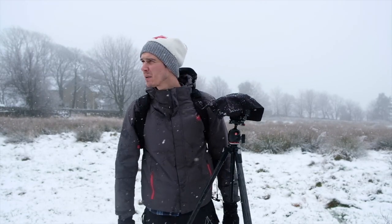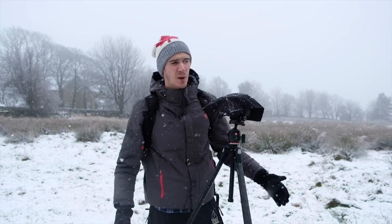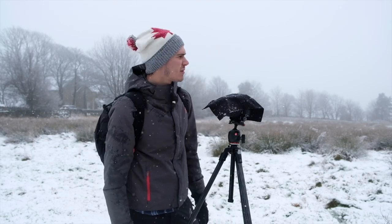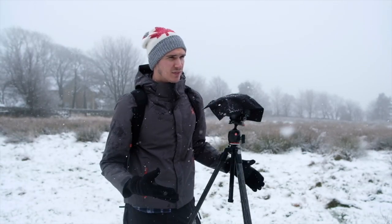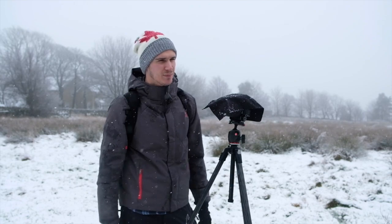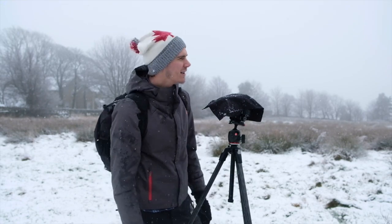I'm going to end the video here. I've had a walk all around and I just can't find any other compositions worth shooting. I got a couple of shots today — this was a very last-minute trip because the snow came out of nowhere within maybe a couple of hours. It's been a tricky one actually; I've not filmed whilst it's been snowing this much before. It's a challenge trying to keep the cameras dry.